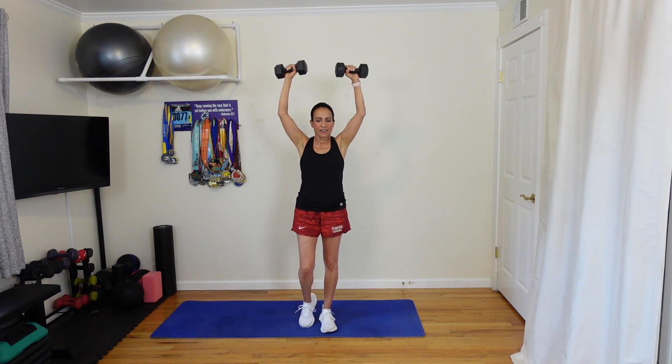Ten more seconds. Three, two, one. All right, ten seconds of rest.